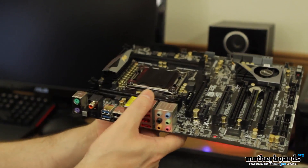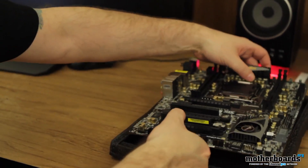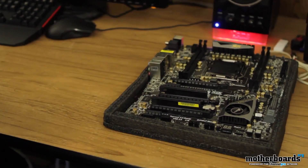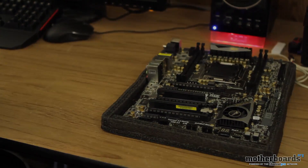So that's pretty much it today, folks. This motherboard has a lot of their own features, just like ASUS and all the others — when I do the full review we'll get into those. For now, you just saw the unboxing of the new ASRock X79 Extreme 4 motherboard here on motherboards.org.